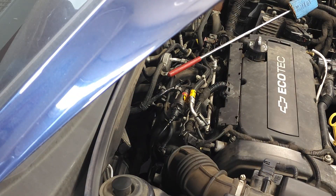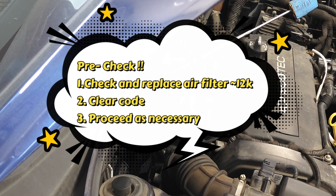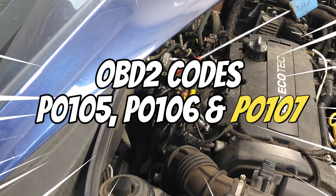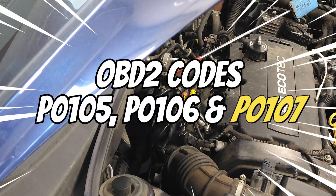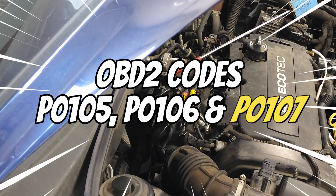Some of the symptoms associated with a faulty MAP sensor include poor mileage, hard starting, and the ever-present engine codes P0105, P0106, and P0107 — with P0107 being the primary code that the engine will throw.